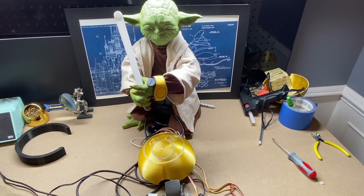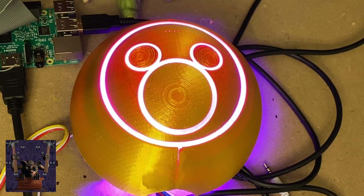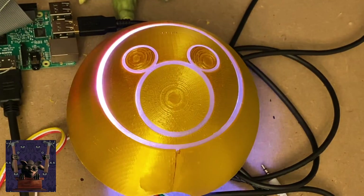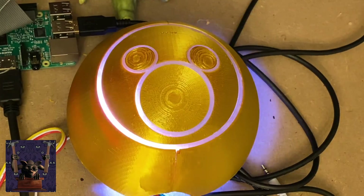If you did it right, when you plug in the Pi the face should blink three times once it's done booting. Let's see what happens — one, two, three, and there it is. Yoda's wearing a magic band, so I'll use this one. Amazing — I could do this all day long!